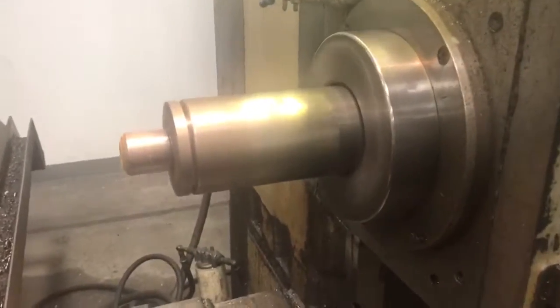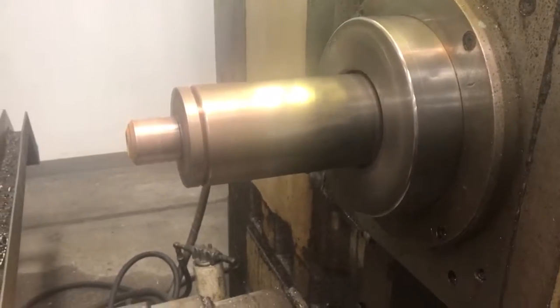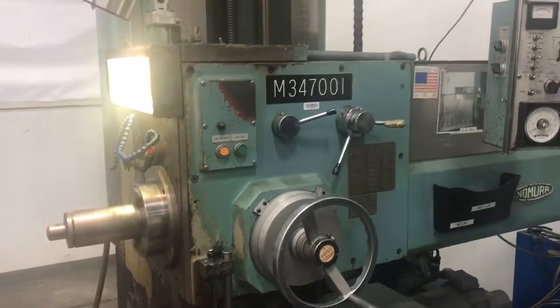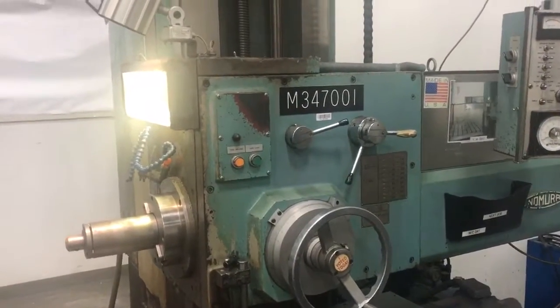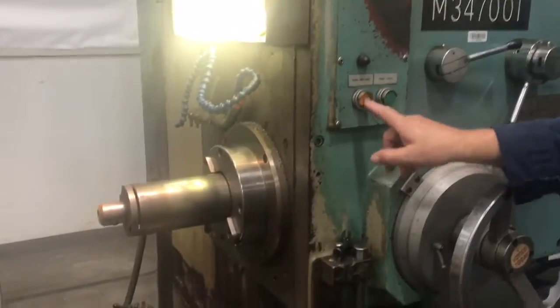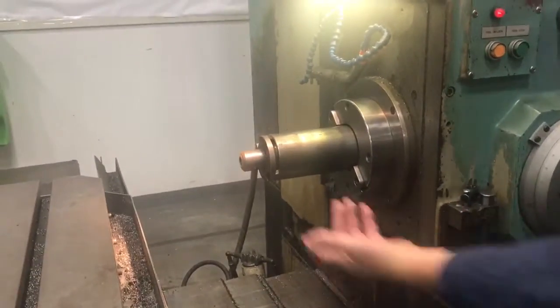That's the highest speed — 100 RPM. And then can we eject the tool?